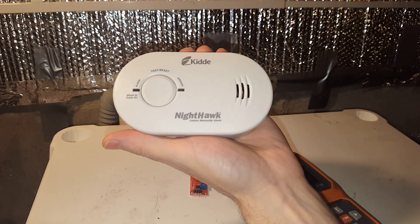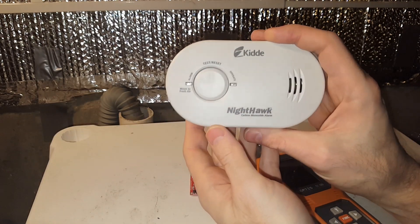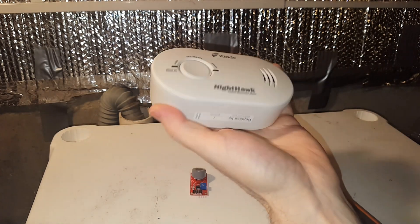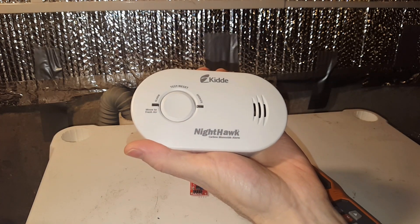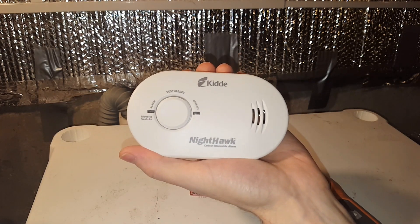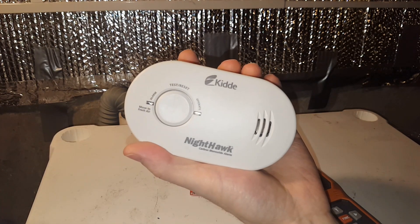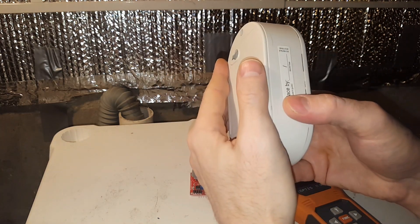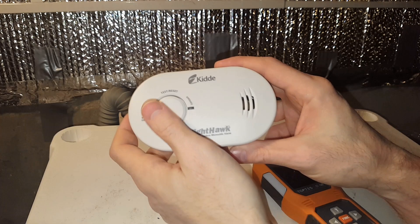Holding in my hand a carbon monoxide alarm, which I'm sure you've seen something similar. You may have a carbon monoxide and smoke detector in one. I have two separate ones, and this is in my basement where I have combustion going on in my furnace. You should also have one in your bedrooms as well and test them often.